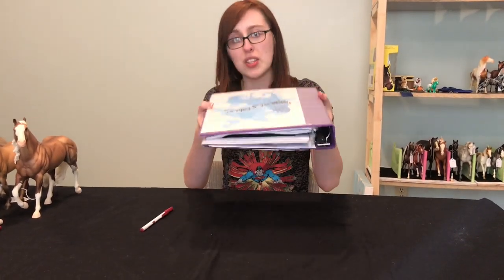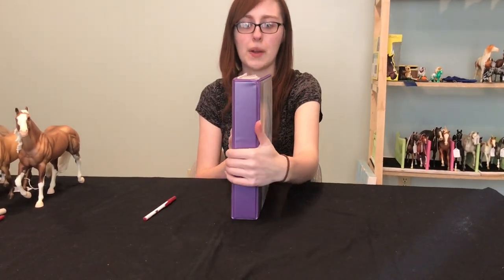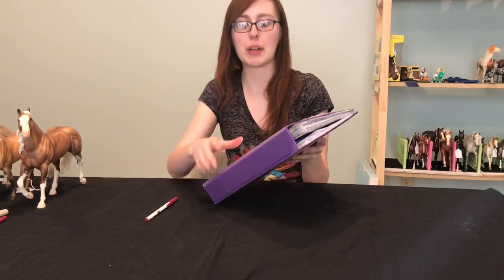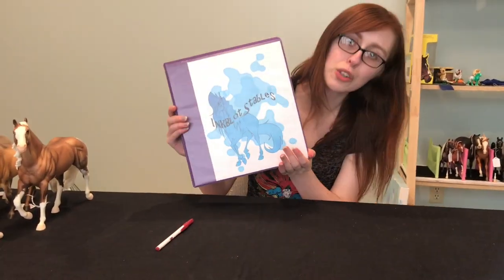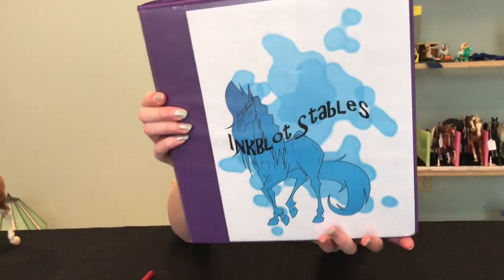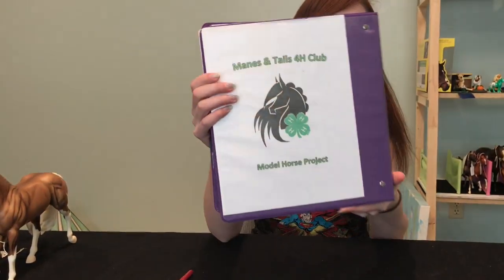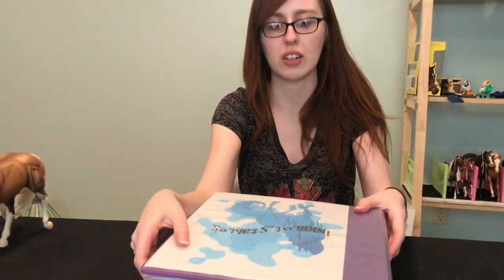It doesn't go into details, but as you can see mine is super duper thick — it's just a binder. I might want to get a bigger binder at some point. I should redo my stable logo on the front, and all of our 4-H kids have the Names and Tales Club Wild Horse 4-H project on the back. But let's go ahead and look through this and see what's in it.